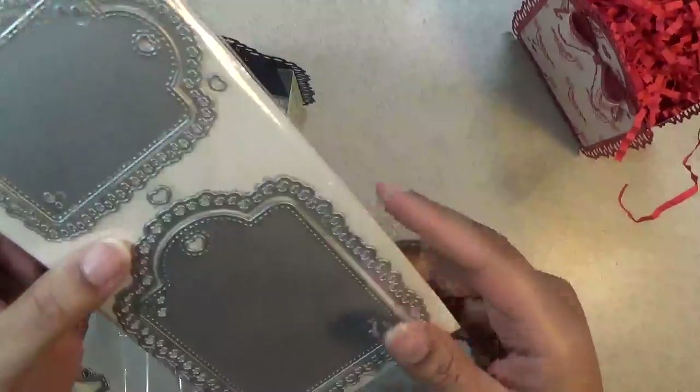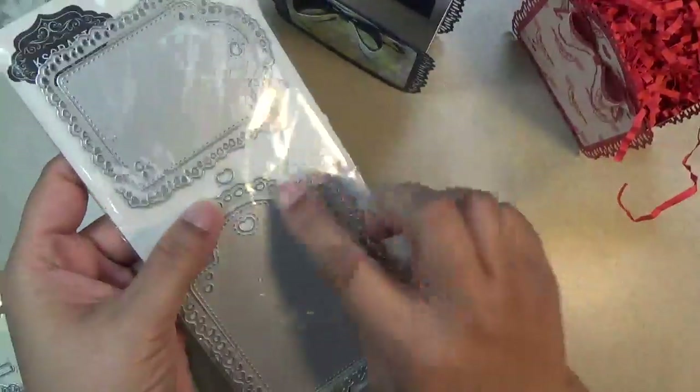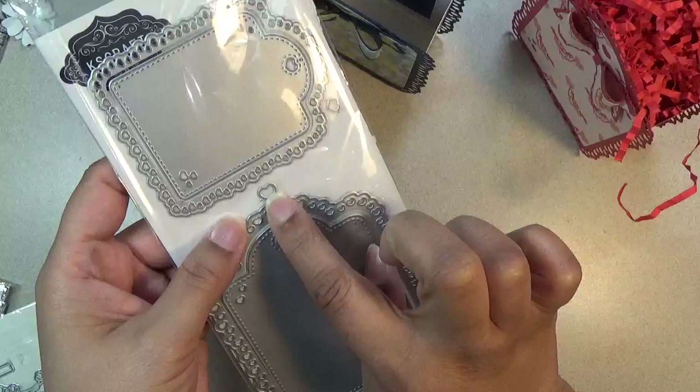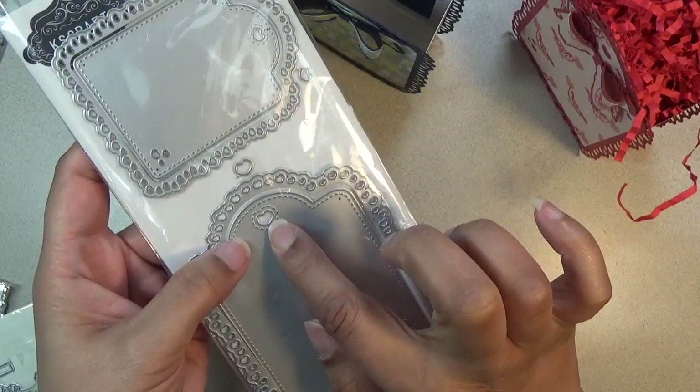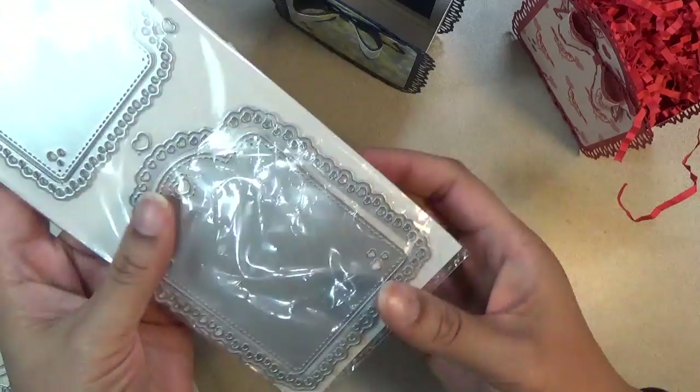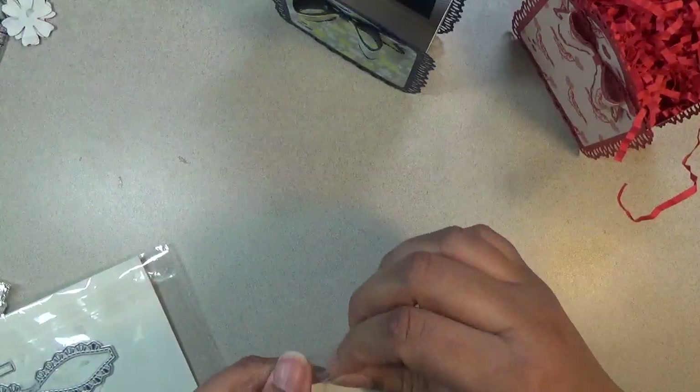This is the tag set. It has a large and a small tag. Now there is a little heart die that comes with it that you can line up with this heart and punch through the second die. Let me open it up so I can explain more.